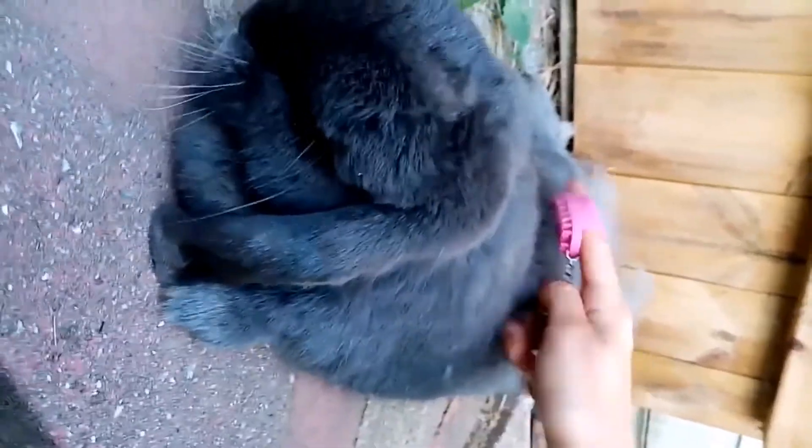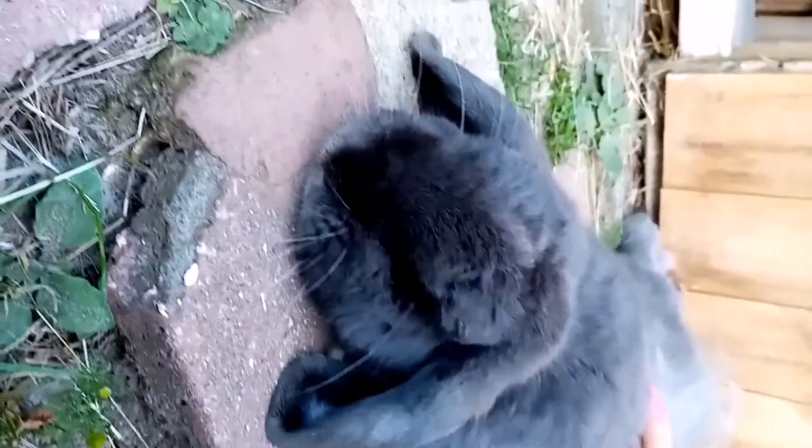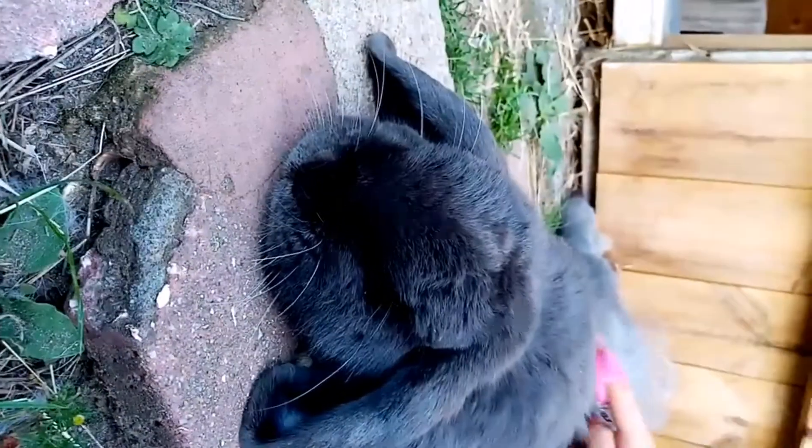Another important thing to add is to keep up the brushing, even when they are not molting. This will help them maintain confidence during grooming, and prevent hair blockages that can cause GI stasis.